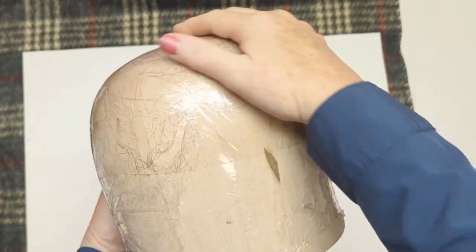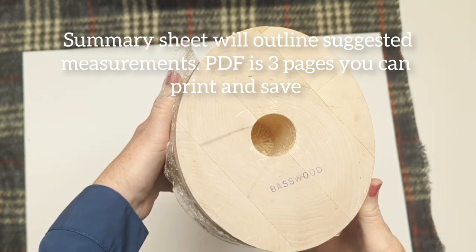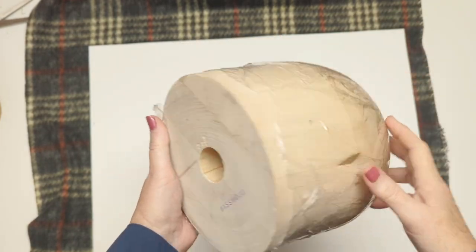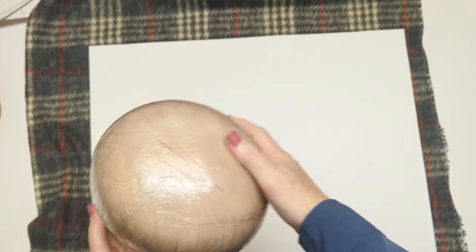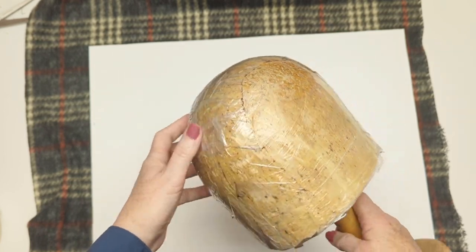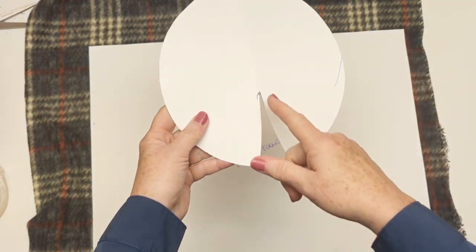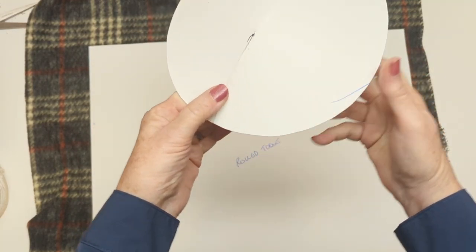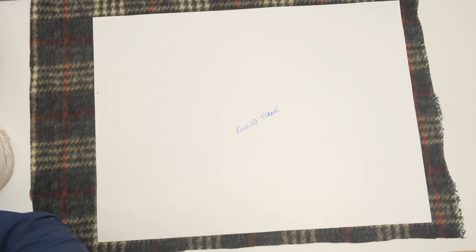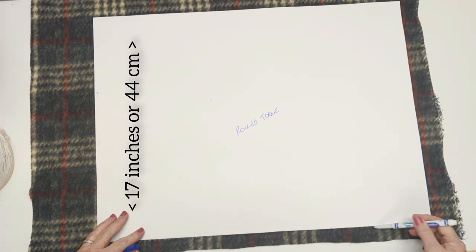We'll start by giving you the template for the top - you can get the link below in the description and print that template from our website. This is what a typical head block is shaped like, and you can tell from the oval that we do not have round heads. Our heads aren't flat either, just like the earth isn't flat. Our secret has always been to find a way to give the top of a hat a bit of a curve.